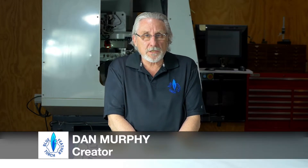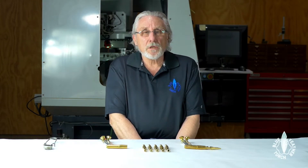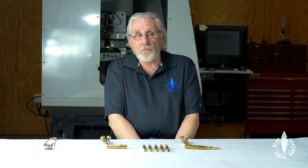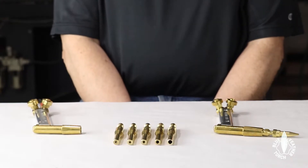I'd like to talk about our silver solder nozzles. What happened was I had a nozzle which worked good, but I needed just a little bit more heat than what it offered, so I started making silver solder nozzles. I've got five sizes now.